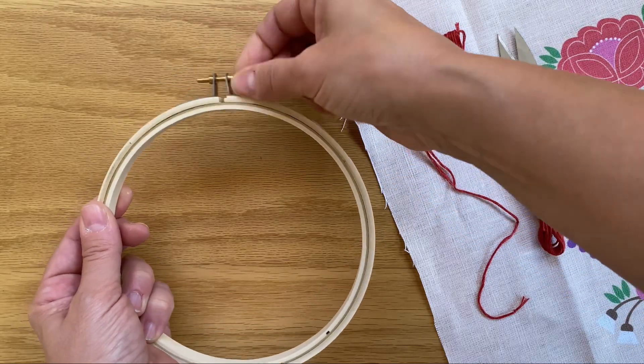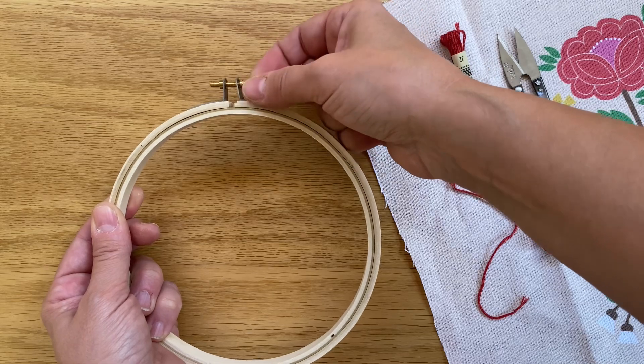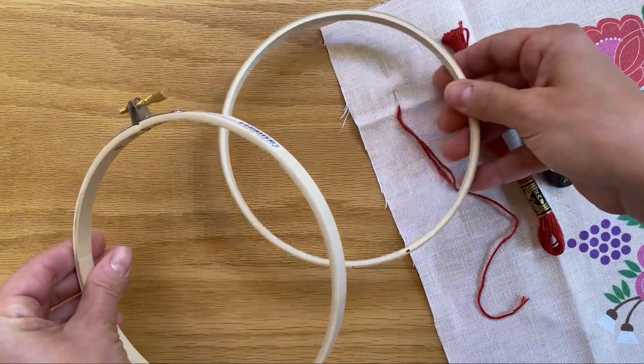Open your hoop by loosening the screw. You never have to take the screw all the way out — you just need to loosen it enough so that the inside ring pops out.